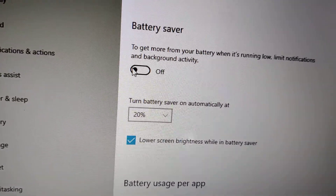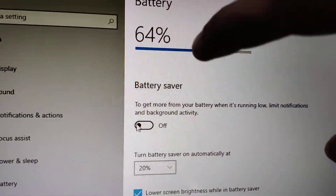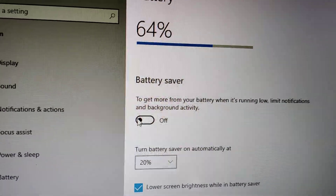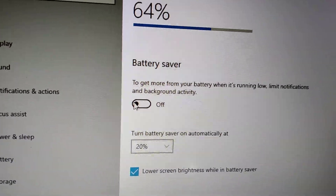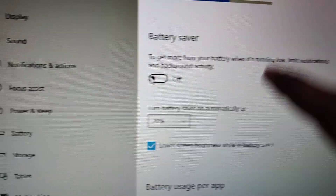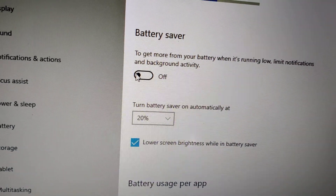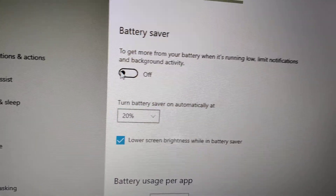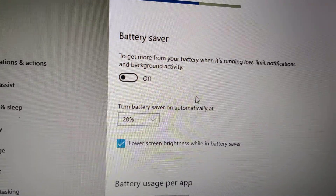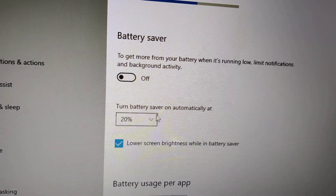Now our battery saver has been disabled. But remember, in this device — this laptop — there is 64 percentage battery remaining. But if the battery level goes below 20 percent, then this battery saver will automatically turn on.